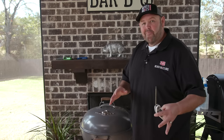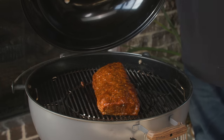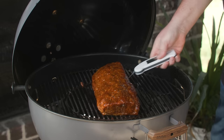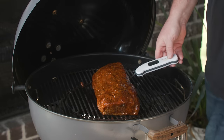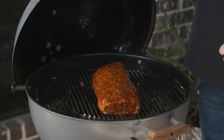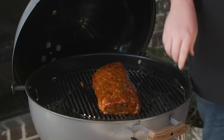We're an hour and five minutes in. Our pork loin is looking gorgeous — you can see that glaze has kind of bubbled up on there. We're hitting 147 degrees, so I'm going to go ahead and call it. Let's get this thing off, get it on a sheet pan, let it rest for about 15 to 20 minutes, and then slice into it.